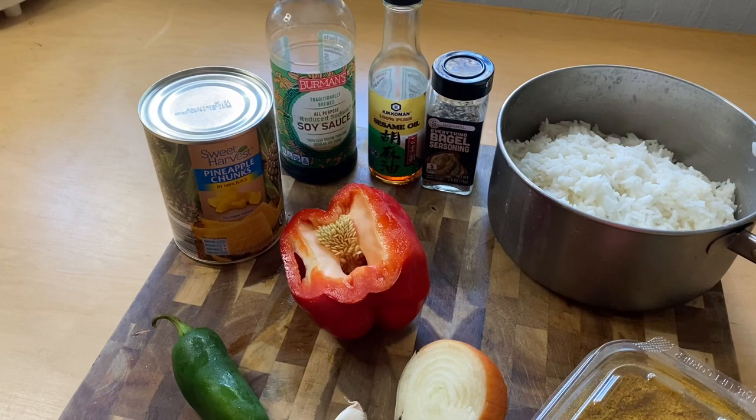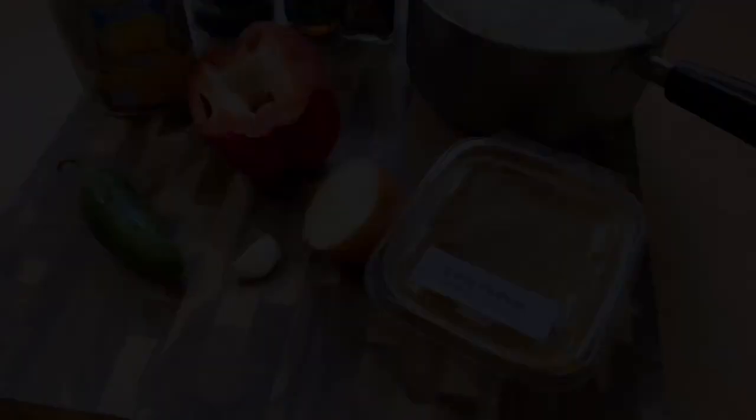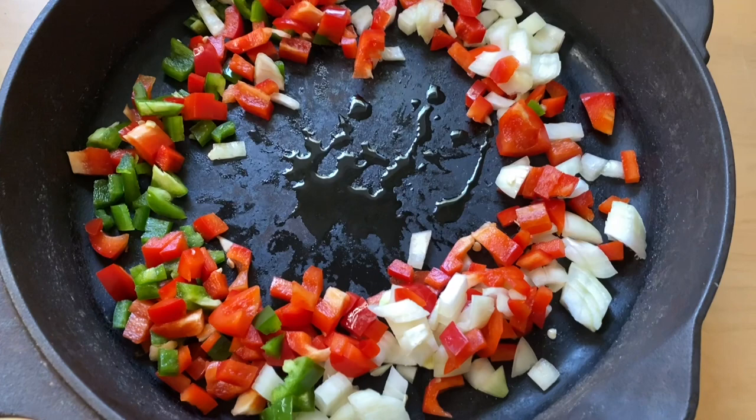I have a partially cut up red pepper — I'll just use the rest of that — half an onion, garlic, a jalapeño, and some curry powder. First, I put a little sesame oil on the pan and cook down the peppers and onion. When they cook down, I'll add the garlic and cook it for a few more minutes.